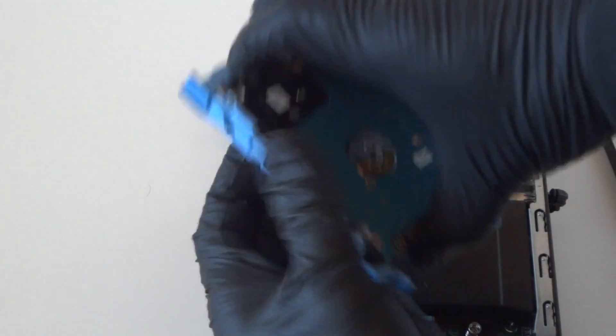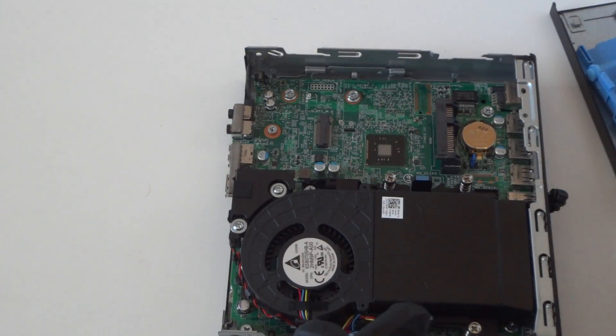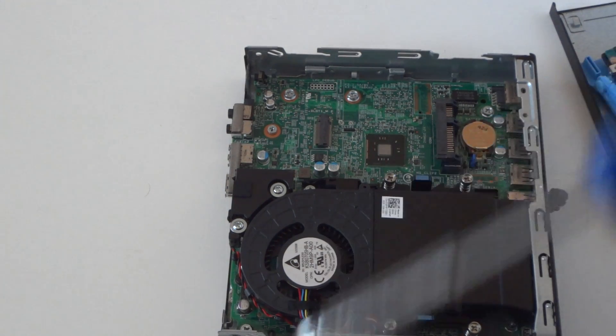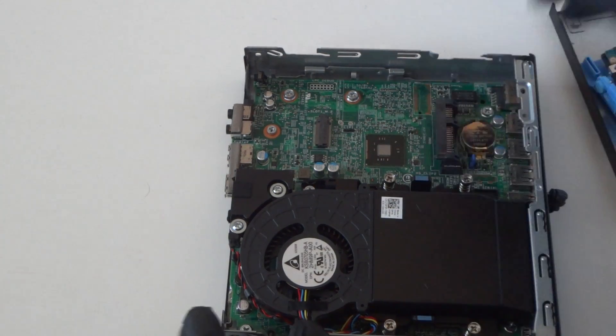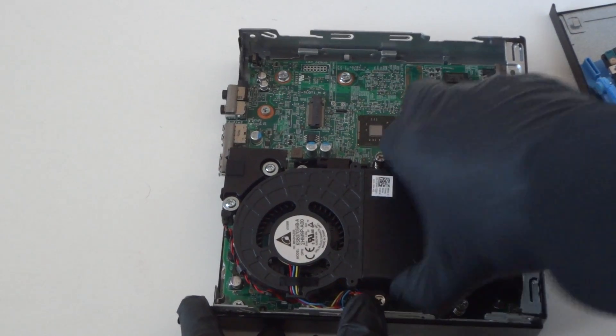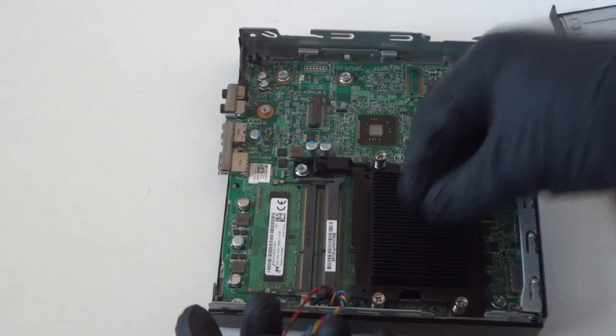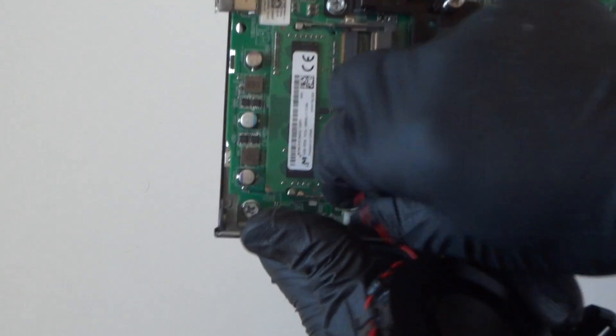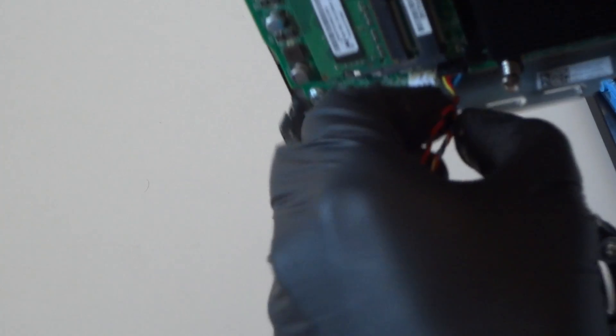Remove the caddy and disconnect the 2.5 inch hard drive. Now I'm gonna use a Phillips screwdriver. First off, we're gonna remove the heat sink fan cooler. There are little clips right here — press on them like this to release the secure lock. There's a four-pin connector right here; disconnect that for the fan.